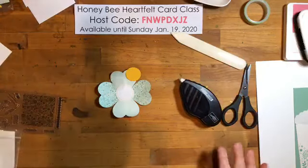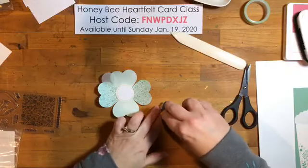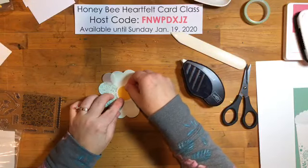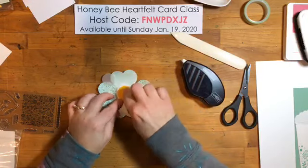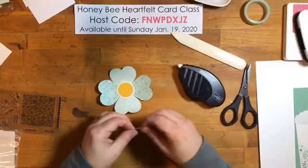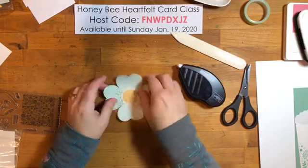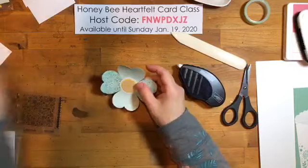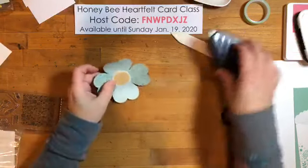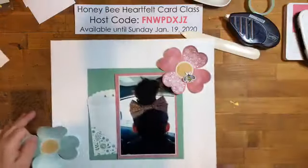My one-inch punch needs replacing. Last year I did a framed class where it said 'Home' and the O was an interchangeable magnetic embellishment. Every month there were 12 different accents you could swap out, but they were magnetic, so I punched all the magnets with my one-inch circle punch and now it doesn't work very well. Let's bring our layout back.